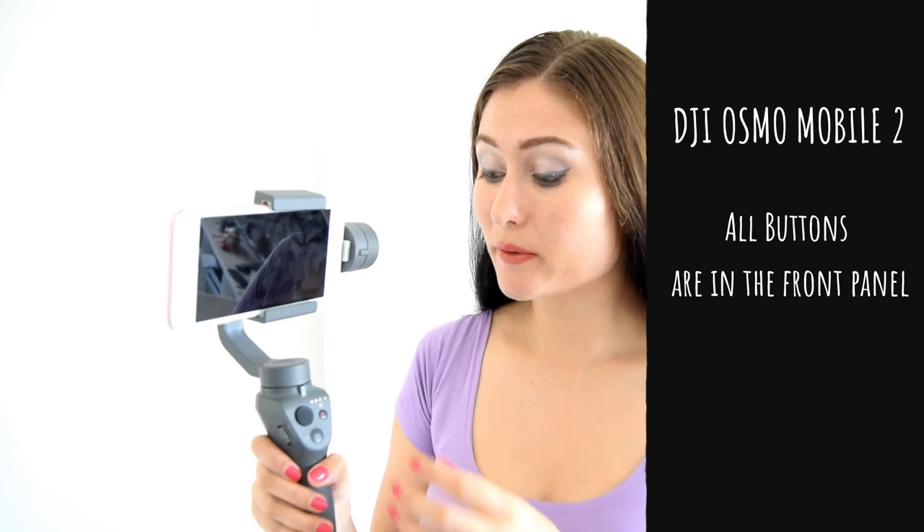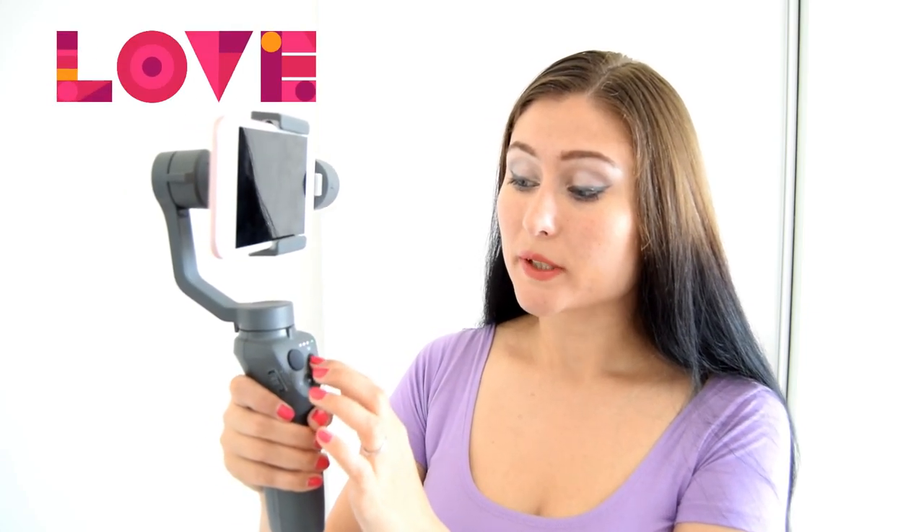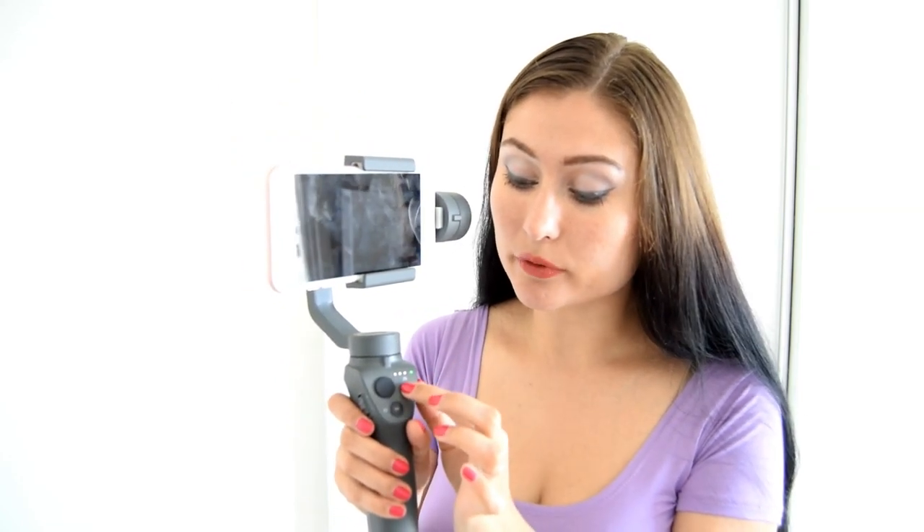Now I want to explain the buttons and scrollers on the DJI Osmo Mobile 2. All the buttons are on the front panel, which is different compared to Osmo Mobile 1. You have a little scroller you can move up, down, left, or right. There's a red button for recording and making pictures. There's a button for starting and stopping your gimbal, and if you move the scroller you can zoom your picture closer or further.